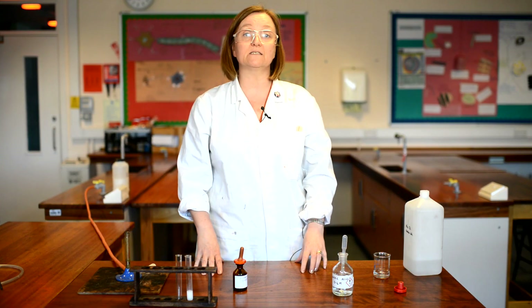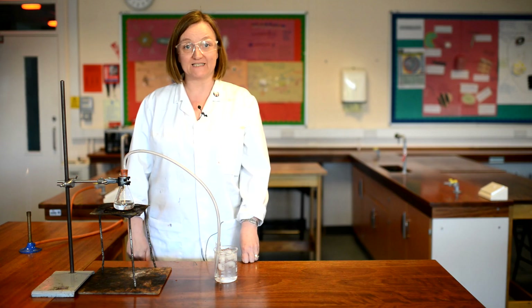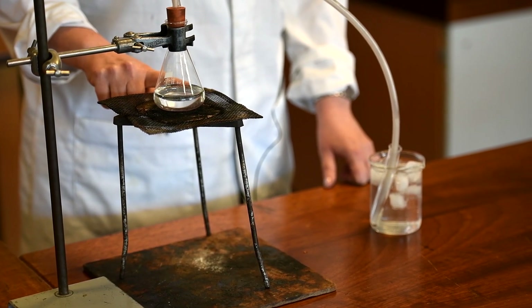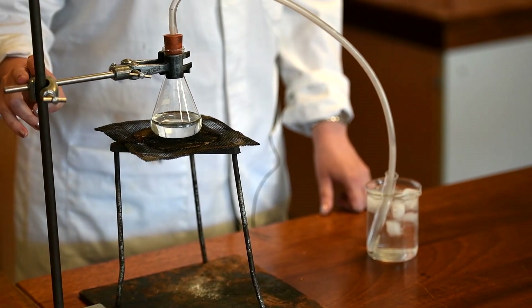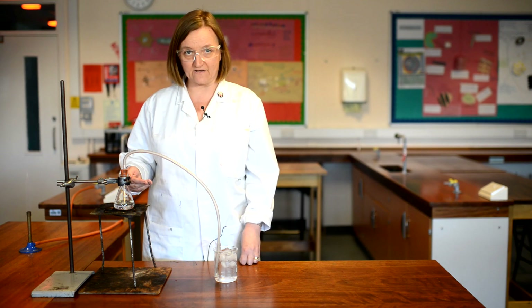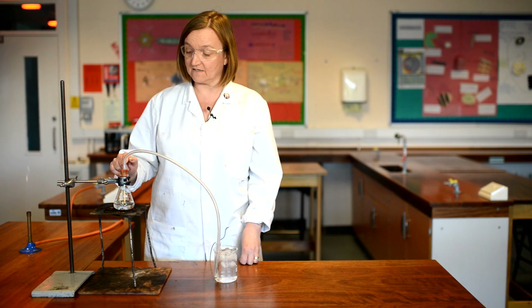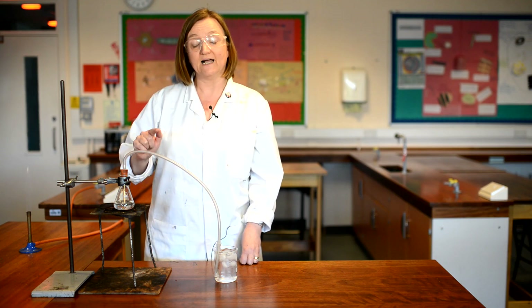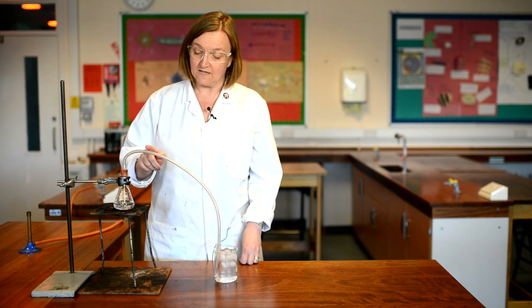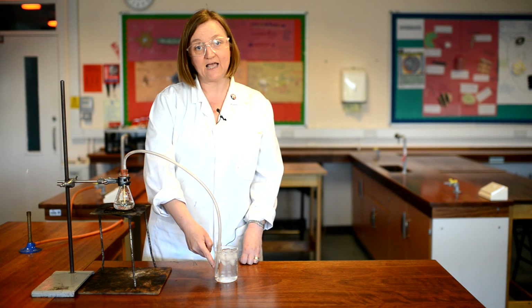Now I'm going to distill the water and afterwards we'll test again for sodium ions and chloride ions. I've now set the equipment up for the distillation. I've put some of the seawater into a small conical flask, supported on a tripod and gauze, with a clamp just to keep it safe and stop it from falling over. The point of distillation is that I'm going to boil the seawater — the water will evaporate and turn into water vapour, but the sodium and chloride ions will remain in the flask. As the water vapour travels up through the flask and into the delivery tube it will start to cool down and condense back into liquid water. I've got it being collected in a test tube in a beaker of ice, which will carry on cooling it down so that all of the water will be condensed as it goes into the test tube.